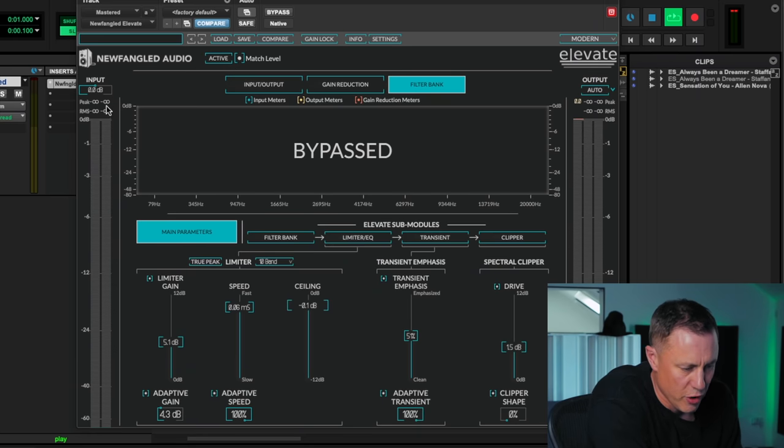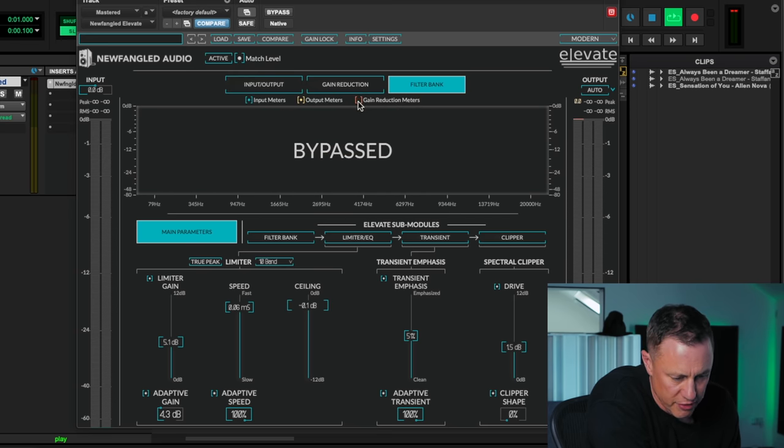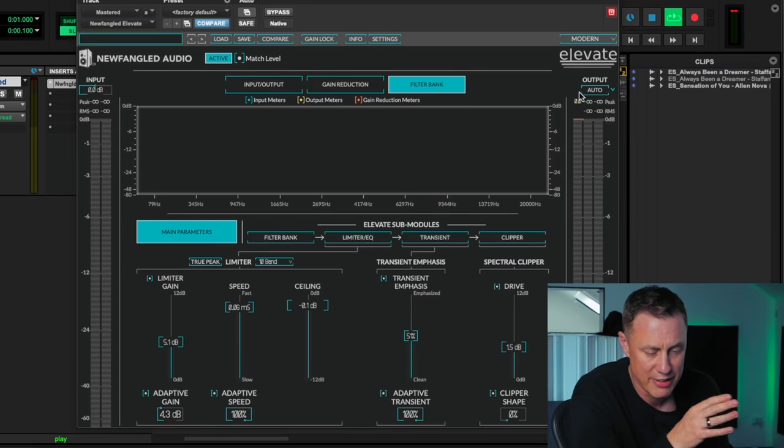Inside the plugin, working left to right: there are meters — peak and RMS — then the in and out metering across three different areas: gain reduction, filter bank, and limiter, which we'll get onto in a minute. There are little toggles to turn things on and off. Up top there's an active/bypass button and a level match control, which is really cool. That's essentially a unity gain — you get that on the Pro L2 too. What it does is match the input level to the output level so you're not fooled by loudness — you can A/B between before and after to tell whether you're over-pushing it.